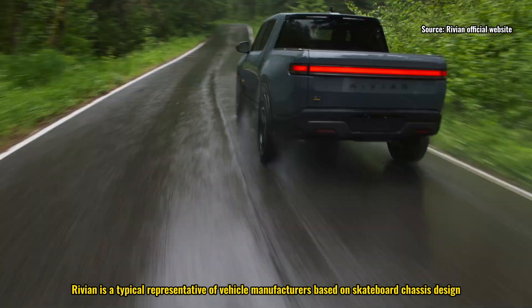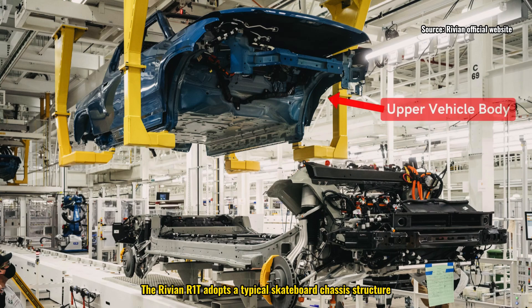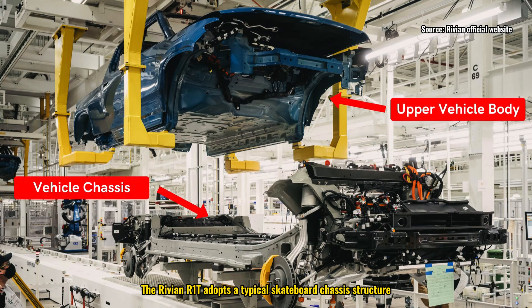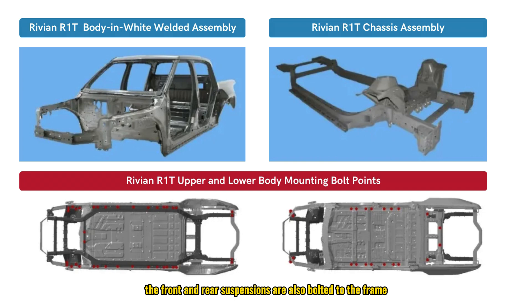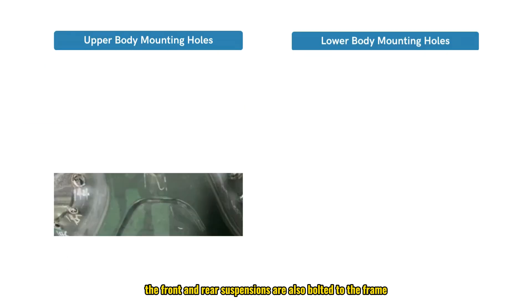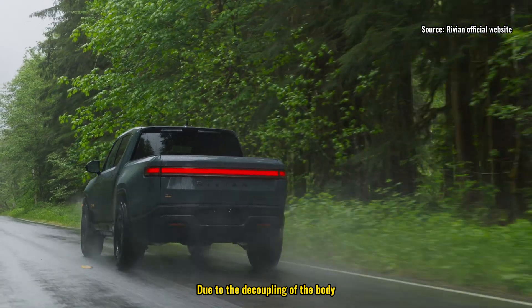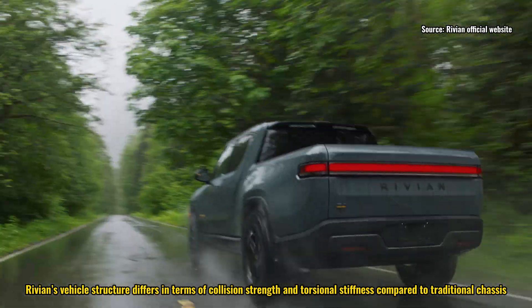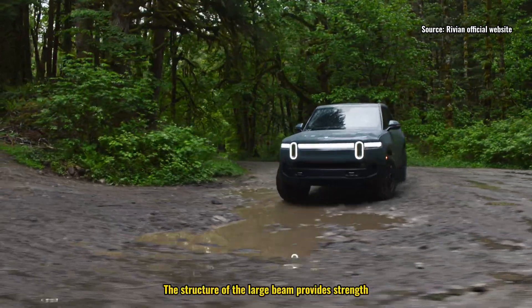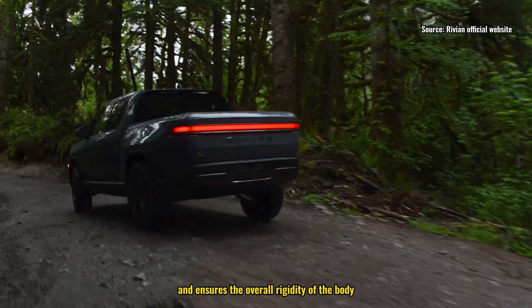Rivian is a typical representative of vehicle manufacturers based on skateboard chassis design. The Rivian R1T adopts a typical skateboard chassis structure — the upper and lower body are decoupled and connected by bolts. The front and rear suspensions are also bolted to the frame, with additional brackets to reinforce the bolted connections. The structure of the large beam provides strength, stability, and ensures the overall rigidity of the body.